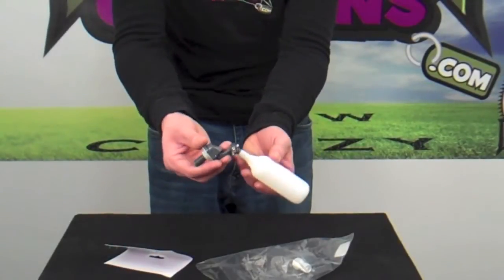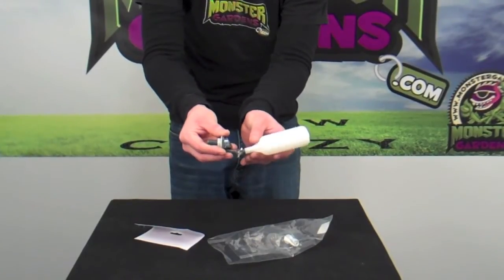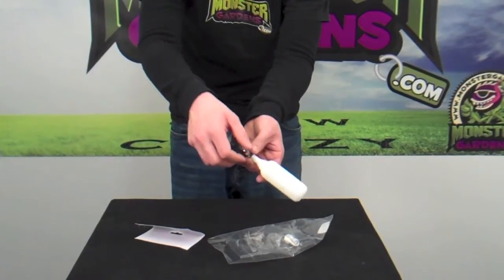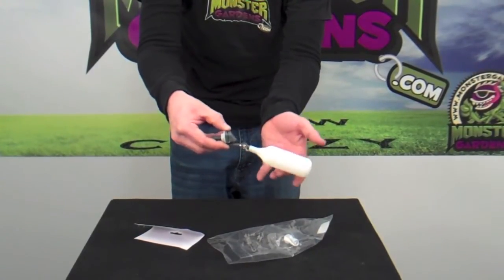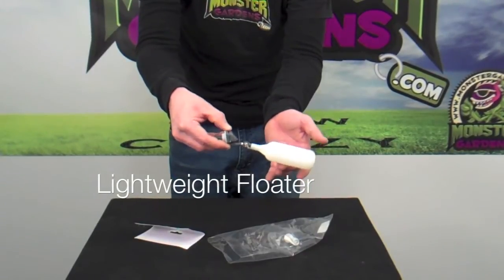Just as in any float valve, you have the ability to pivot the valve itself, so that you can be in control of where the water level will be. All you do is go ahead and tighten up the wing nut in the desired setting, and your valve will work perfectly in that spot.